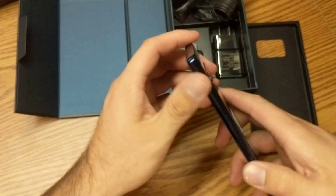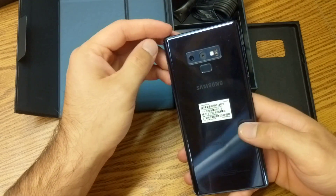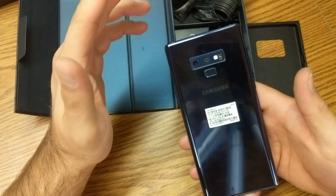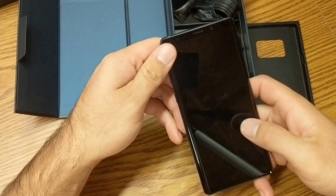So overall, pretty cool. I'm excited to get my hands on this and dig deeper into it. Pretty cool device in my opinion — I like it from what everybody else has been saying. This is definitely the best smartphone out in the $1,000 range and so on. I'll take a look at it and see what I think. But for now, this is it for my unboxing video.